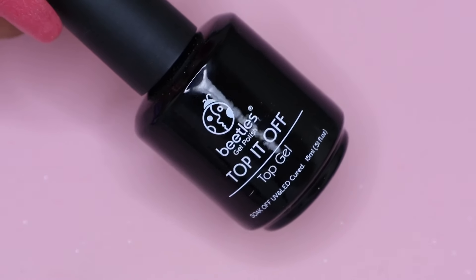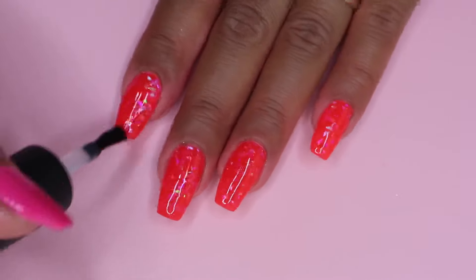Then I move on to my top coat. I apply a thin layer of this on all of my nails and cure it for 30 seconds.